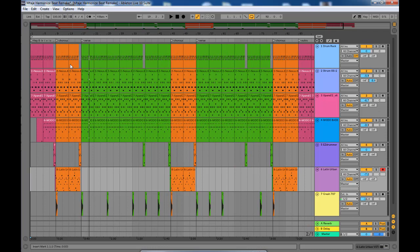The tempo of this song is 100. The key of the song is G. The progression is four-one-five-one: four is the C chord, one is G, D is the five chord, and then one again which is G.